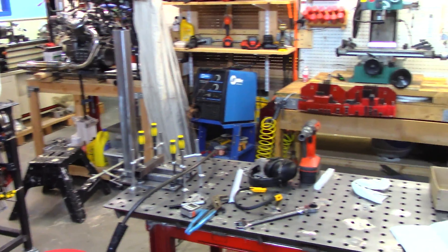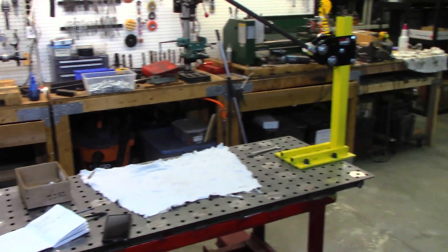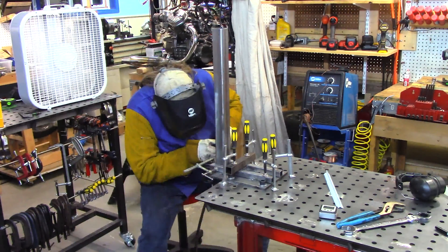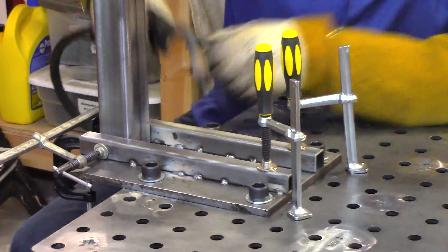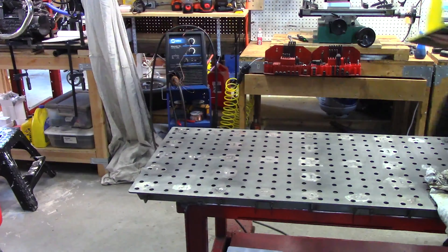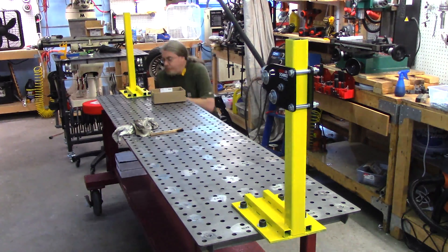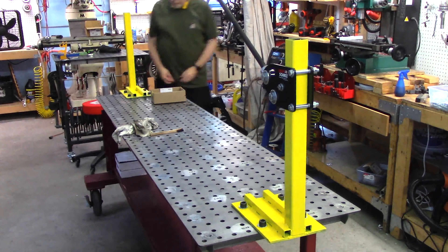With that front fixture mount coming out so well, I went ahead and built another copy of the whole same structure for the rear spindle mount. The rear fixture mount came out quite nice also. I painted it, brought it out, and installed it on the table.